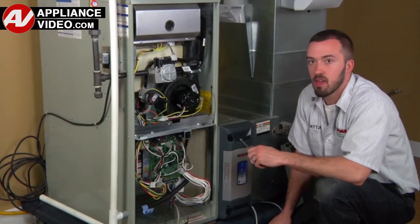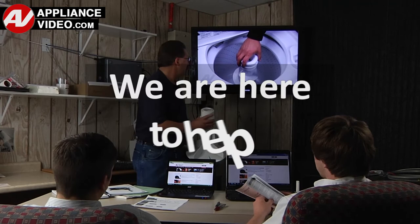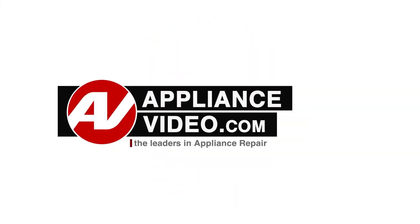ApplianceVideo.com provides high-quality repair videos that anyone can follow, regardless of their skill level. We are here to help. Click on the link below to view this repair video, and let us help you do it right the first time. We'll see you in the comments. Thank you.